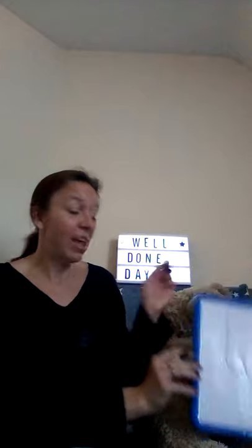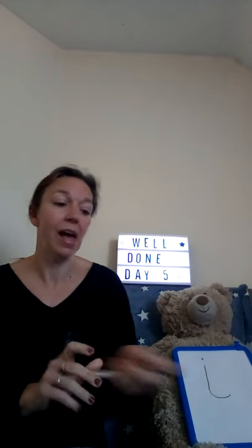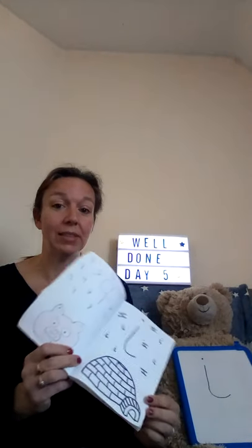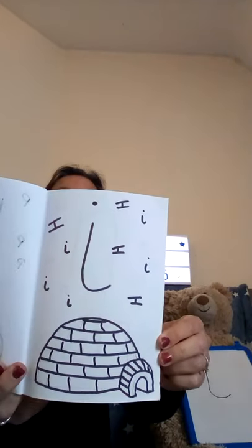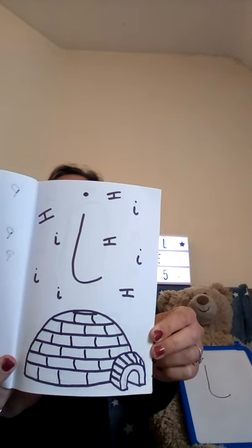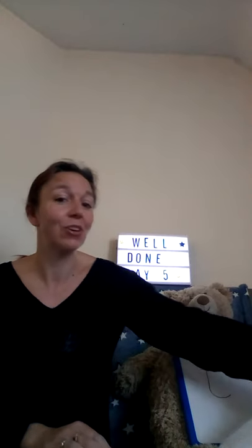I for incredible! Well done everybody if you had a go at writing it. And if you haven't tried yet, you can always try and add it to your letters and sounds book. Here we go — there's my I, I, I in my book. Can you have a go today and decorate it however you want to? Good luck with that.